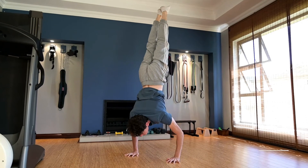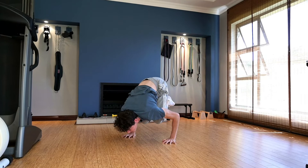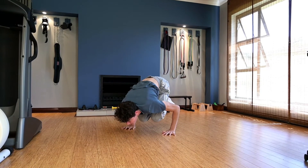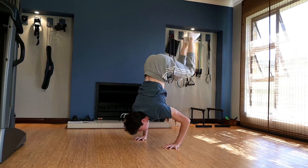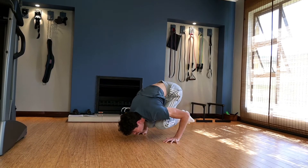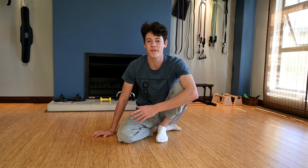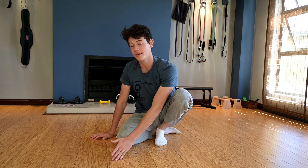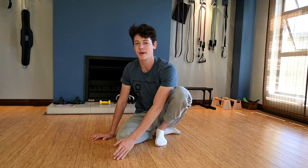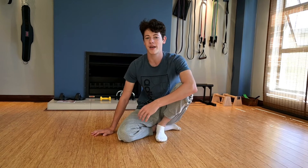Bring your knees to your chest while controlling both the negative, bending your arms slightly at the same time that you are bringing your knees in, and engage your core. Studies have shown that your body can handle more of the eccentric than the concentric part of the exercise. So by doing this exercise you're going to be able to build more muscle and strength to be able to perform the handstand press.